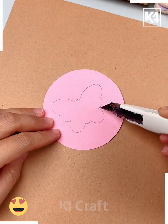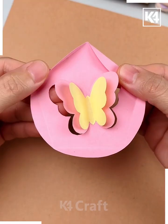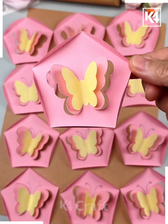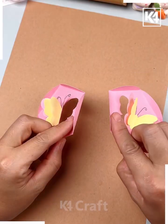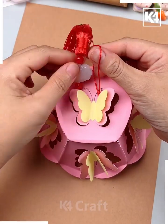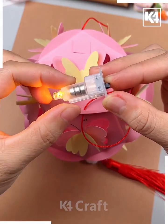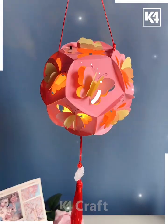Look at this butterfly ball hanging — let's make it! Cut an 8 centimeter circle, draw a butterfly on top, cut it, and paste another butterfly on top. Fold it to make a pentagon shape. Make 12 such pieces total, combine all of them into a circle, paste a hanging, cover the top, put a fairy light inside, and look — your hanging is ready!